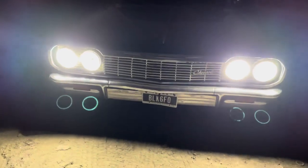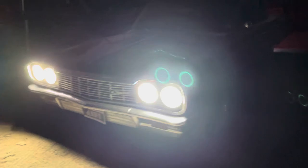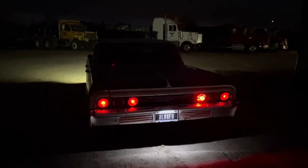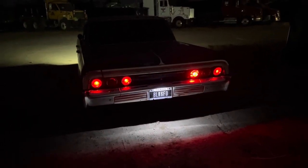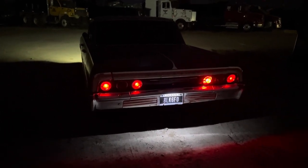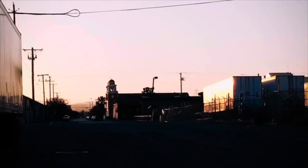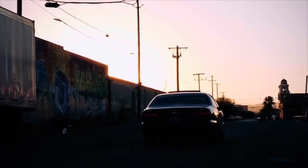Those are halo lights on my headlights. Alright y'all, thank you for watching — let me show you one more time. That was it, guys. Let me know what y'all think about it — appreciate y'all!